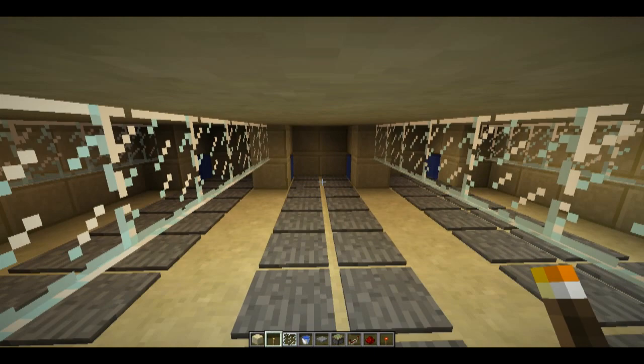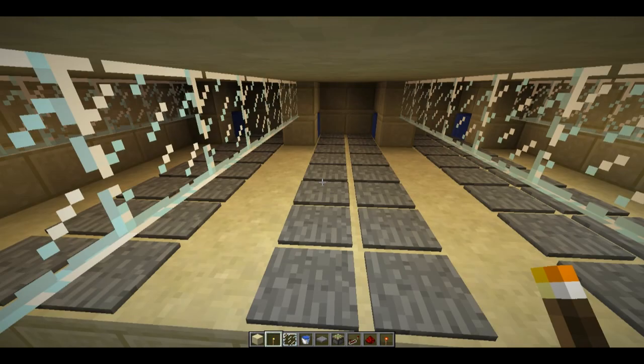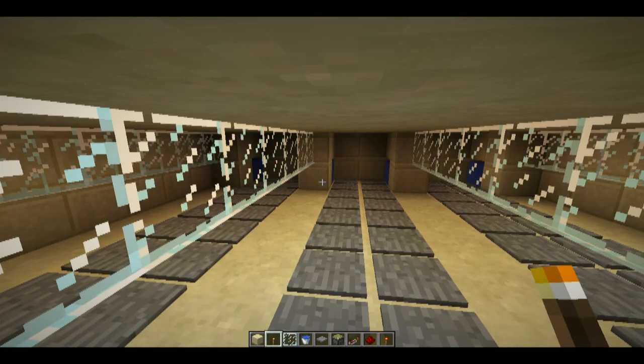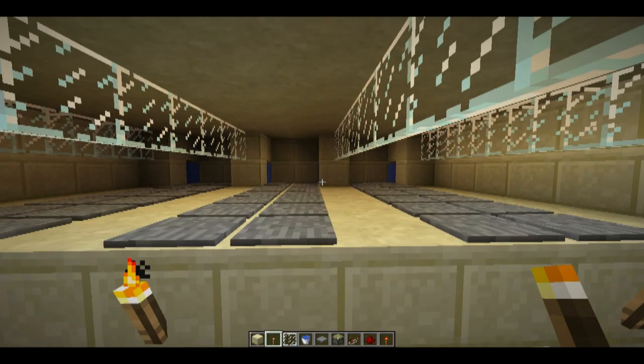So the basic way — and this is pretty much the same as JL's design — is you have a two-wide lane that opens up, and then water comes in and pushes the mob along at head height. The difference from his design is that there's also water that runs along these side bits here, so that spiders can spawn. It leaves an air gap there so there's enough space for a spider to spawn, and then once a spider spawns, he's touching these pressure plates, so the water will open up and push him along.